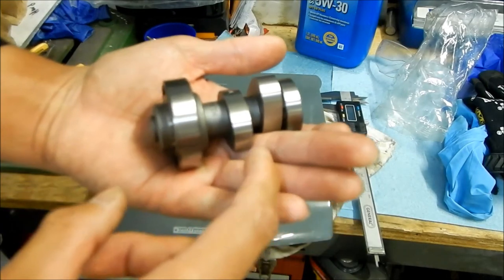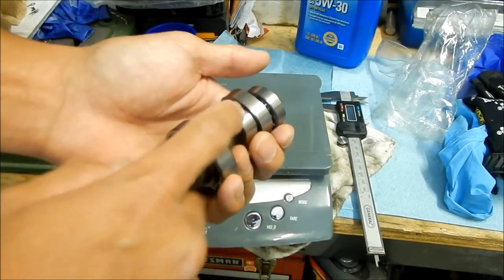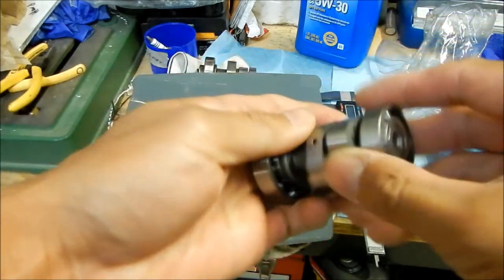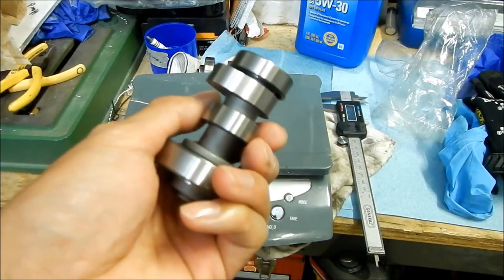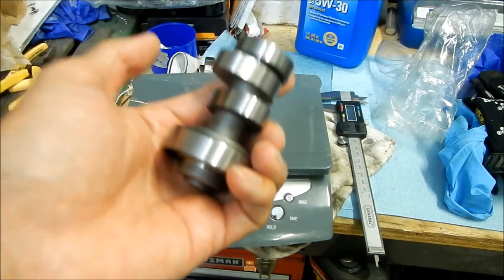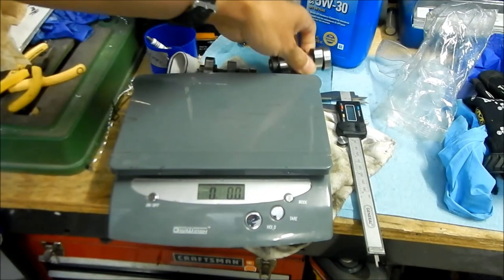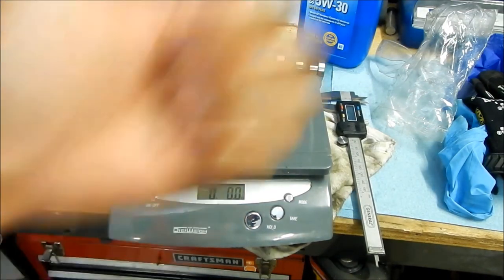One of the lobes has more duration, and I think this has more lift too — though we can't fully confirm that because the shaft is thinner. This is the Moto One Racing camshaft for the KLX 140. It's included in a big bore kit — this cam is specifically meant to go with that kit. Can't wait to see how this wakes my KLX up!